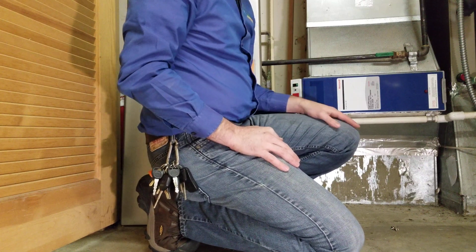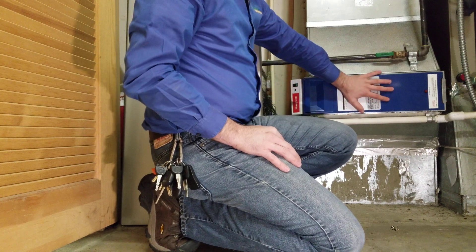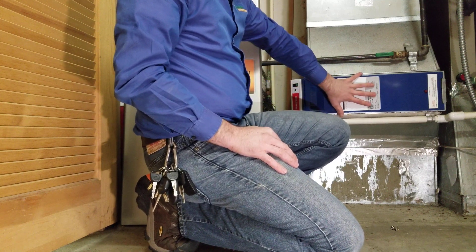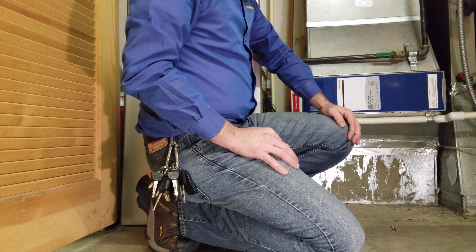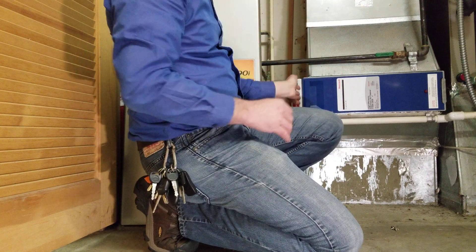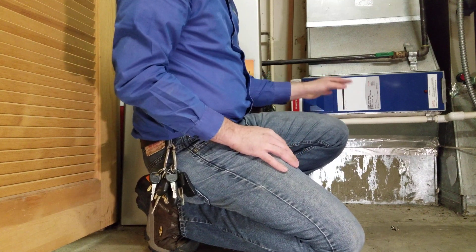Some of you have commented saying you turned it back on and the lights don't come on. This unit requires airflow to operate — there is a pressure sensor that measures airflow, and when there is airflow it will activate power to the unit. Right now I have the furnace off because I'm diagnosing some other issues, so you won't see power. If I had more time I would demonstrate that, but I just wanted to take this opportunity to answer some of your questions.